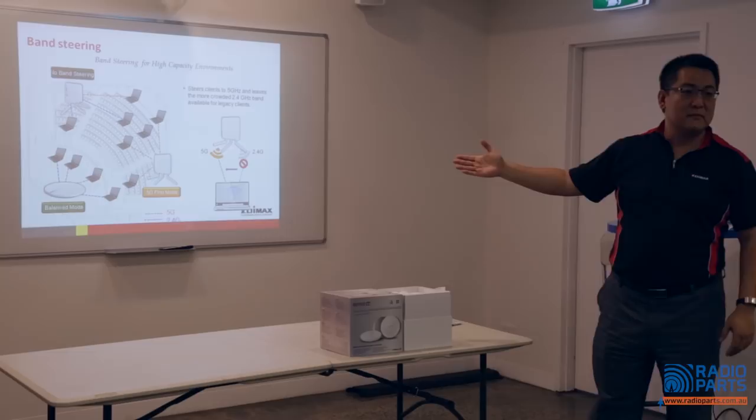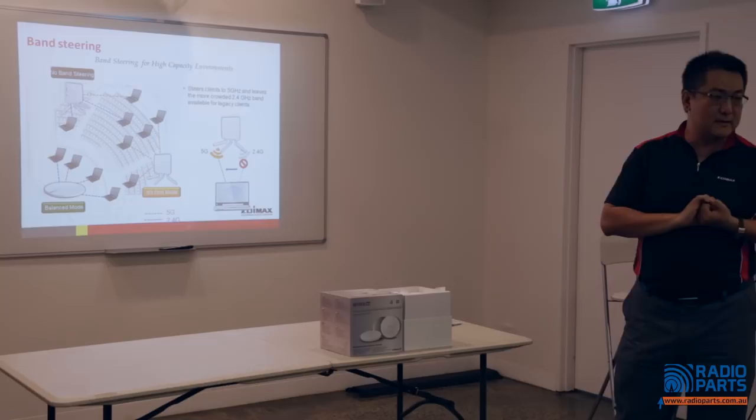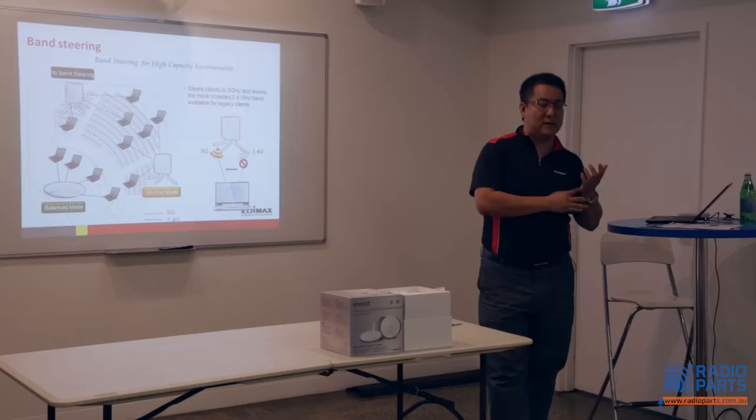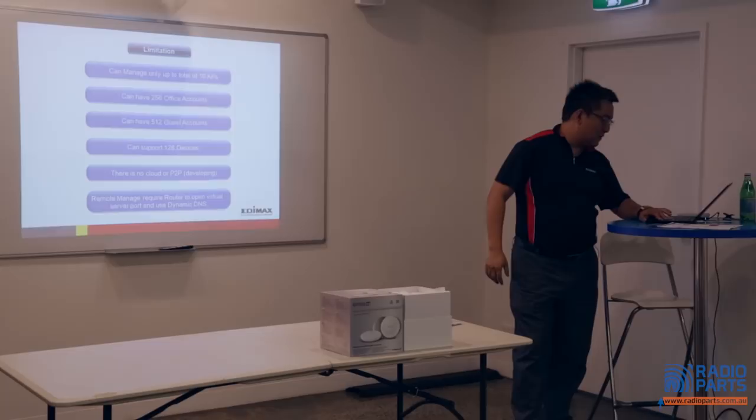AC Wave 2 comes with these advanced features: band steering, Airtime Fairness, and MU-MIMO. They are different from the first generation. Gradually you will see more AC Wave 2 coming to market. Currently it's still priced higher, but this one is not that expensive.